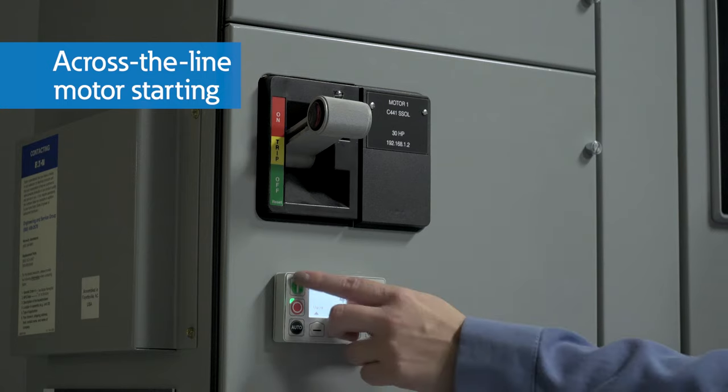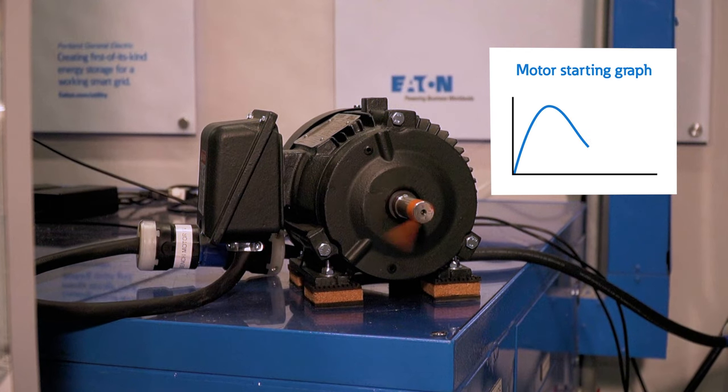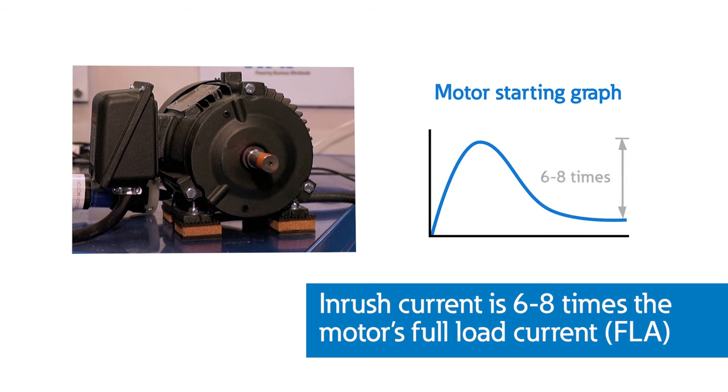But full voltage starting does have its drawbacks. Hear that loud hum right as the motor starts? That is a high momentary surge of current, referred to as inrush current. As the motor works to overcome initial inertia and reach full speed, the inrush current that occurs is six to eight times that of the motor's full load current. This spike can cause mechanical stress and strain, reducing the lifespan and reliability of the motor.